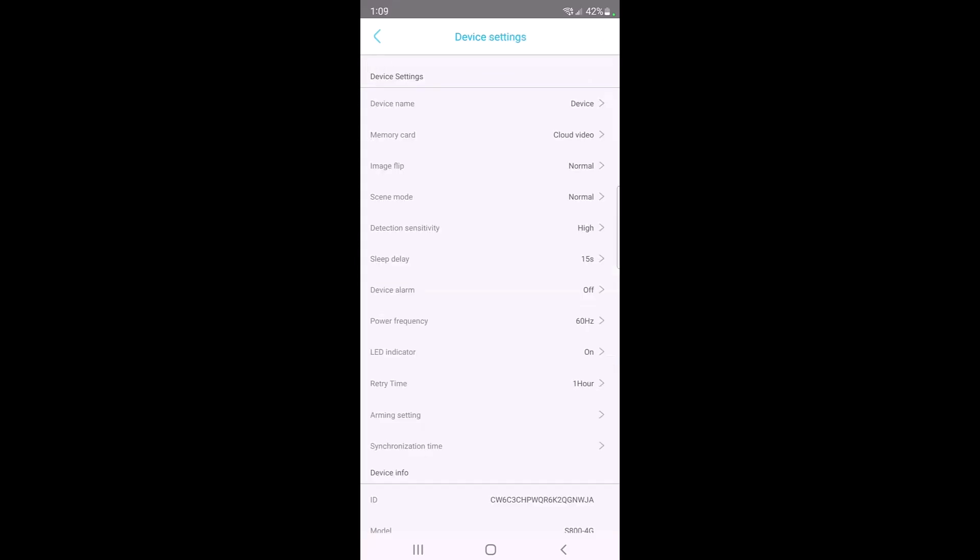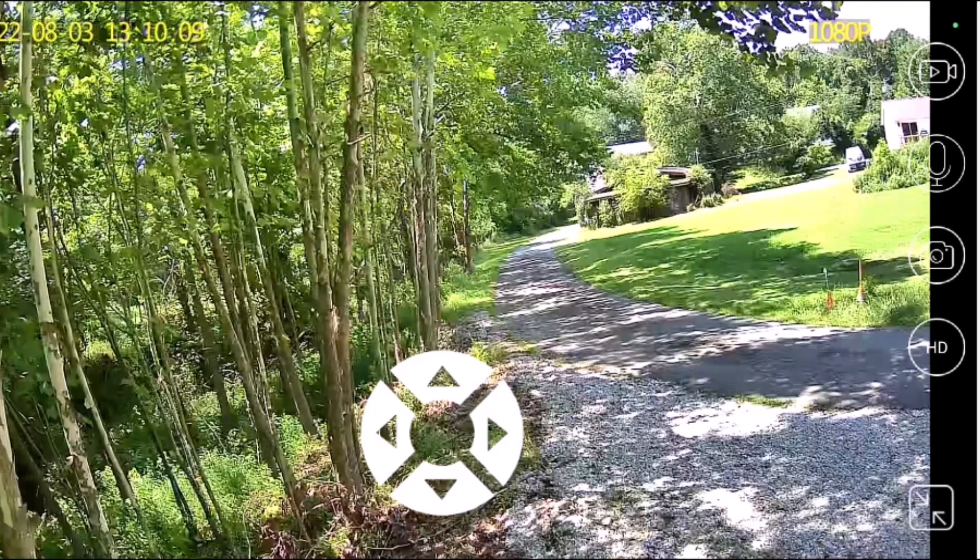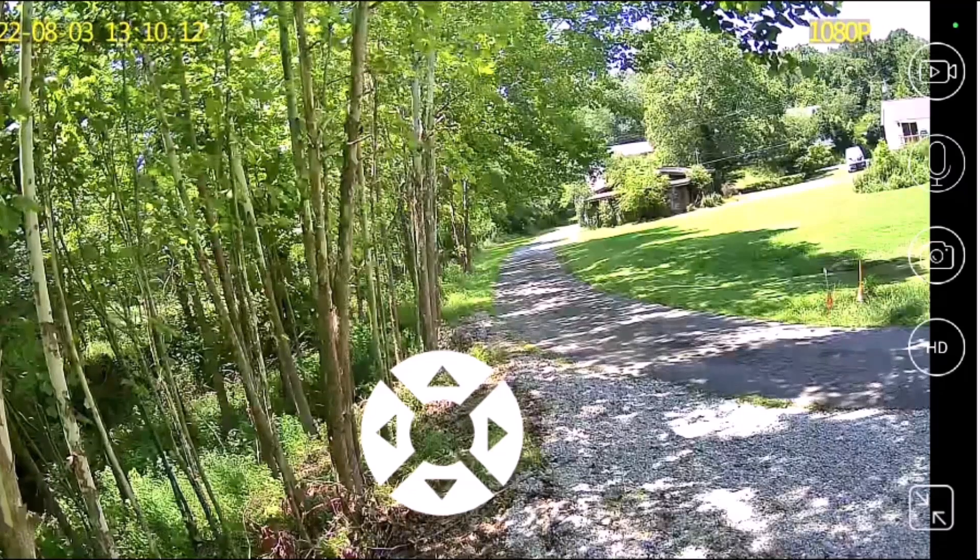In the device settings there are all kinds of options: you can rename the camera, manage memory card or cloud video storage — cloud is definitely more convenient since you don't have to physically retrieve a card. You can flip the image, change scene mode from normal to night, adjust detection sensitivity if you're getting too many motion alerts, and there are additional settings for sleep delay, device alarm, and LED indicator. At the bottom there's even an arming setting to schedule when the camera runs.